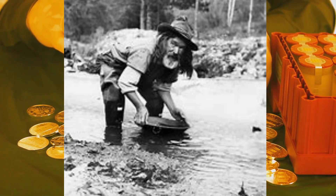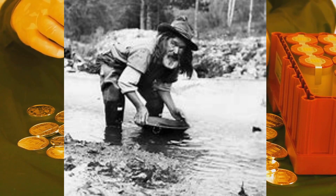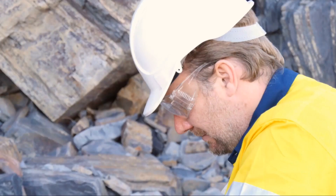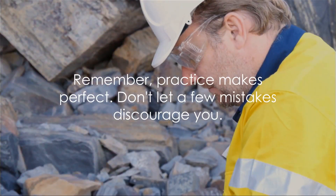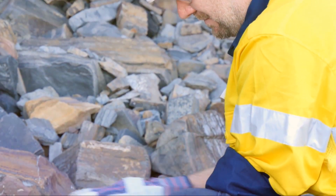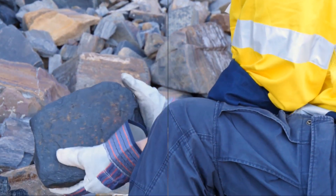Lastly, it's easy to get disheartened when you don't strike gold immediately. But remember, gold panning is as much about the experience as it is about the potential payoff. So don't let a dry spell dampen your spirits. Practice makes perfect — don't let a few mistakes discourage you. After all, every seasoned prospector was once a beginner too. So keep at it and who knows, you might just strike it rich.